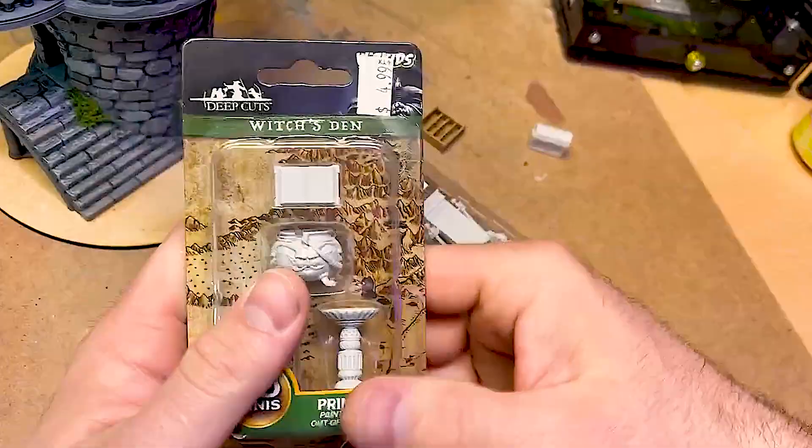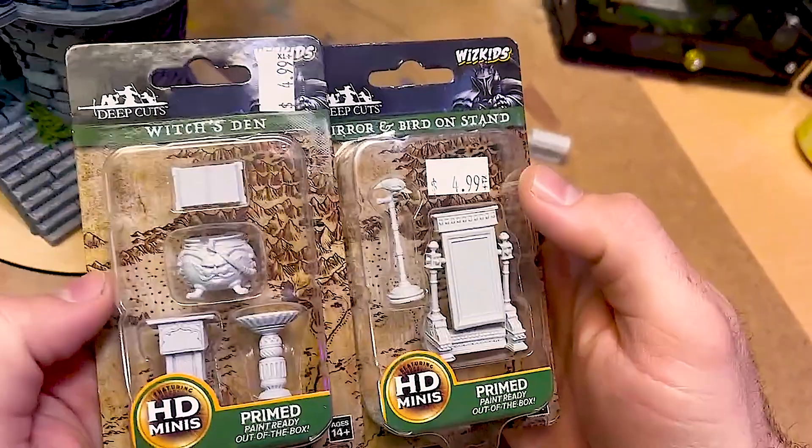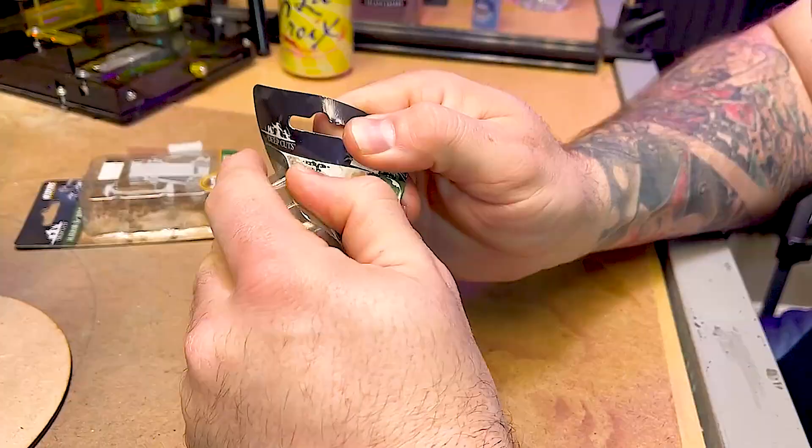Hey guys, welcome back to the channel. Mediocre Painting with me, Wayne. And today we're going to be working on some furniture for my wizard's tower.